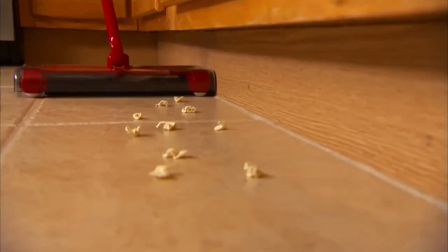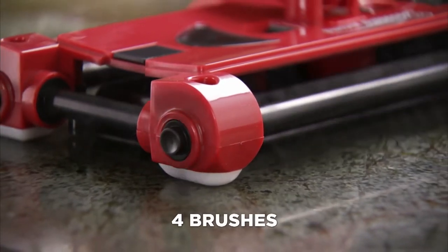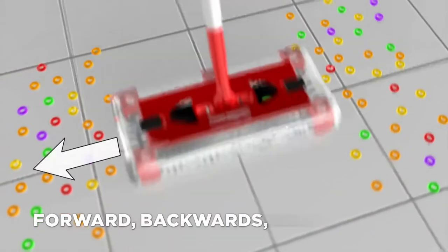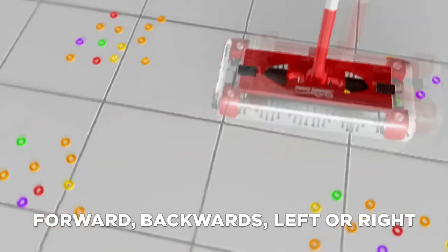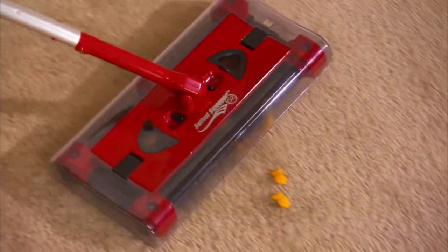A breeze! Swivel Sweeper G2 effortlessly cleans all kinds of messes at the push of a button. It has four brushes, so it cleans going forward, going backwards, left or right, and side to side. The Swivel Sweeper swivels 360 degrees and picks up messes easy and effortlessly.